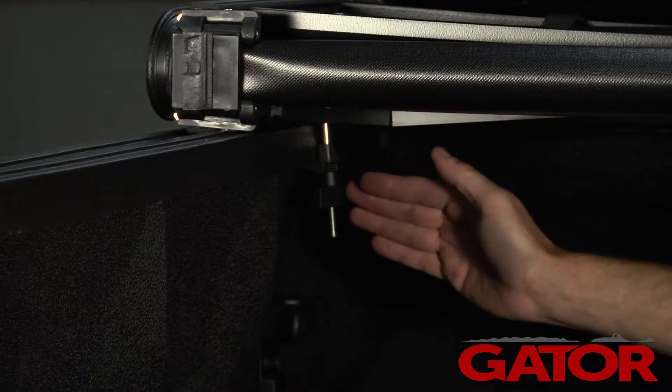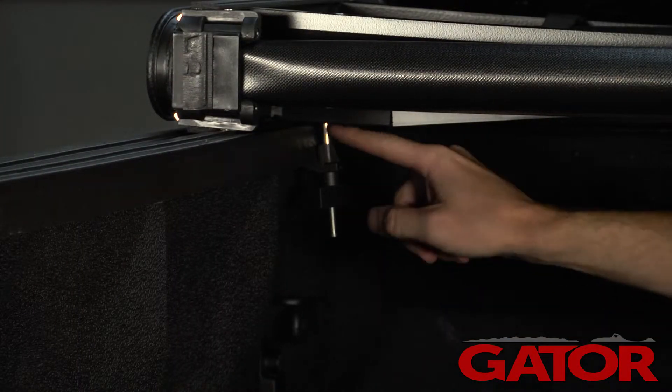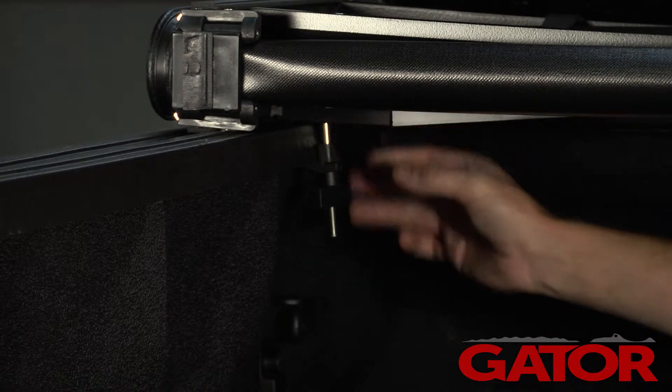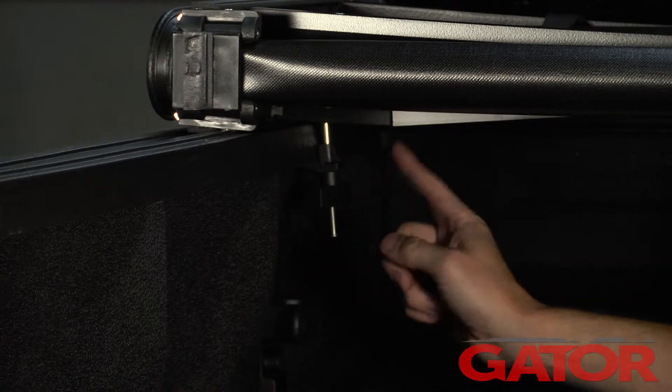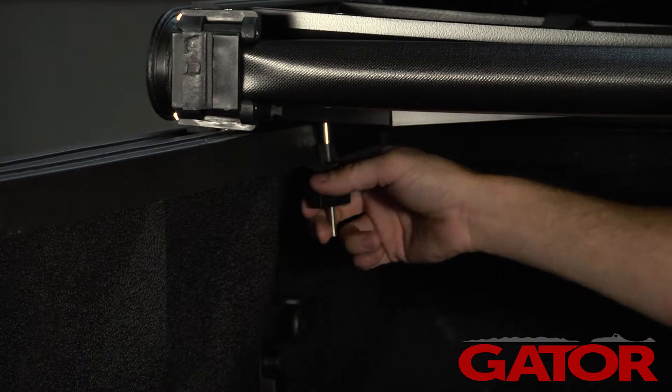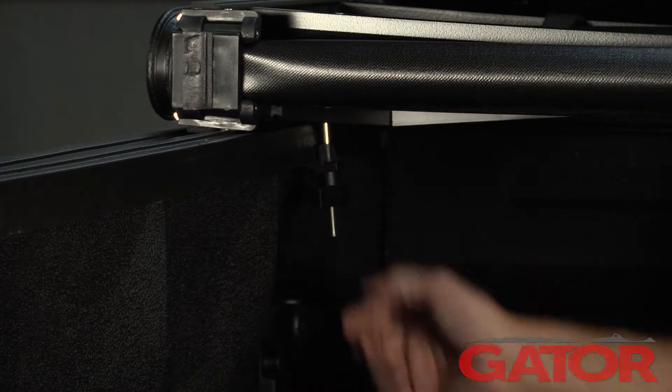Typically if you need to replace a twist clamp, it's because the shaft up at the top where it mounts to the bracket has been stripped out, and so when you try to loosen it the whole shaft spins. If the whole shaft is spinning, that means you can't lower it down and you cannot remove it from the truck.